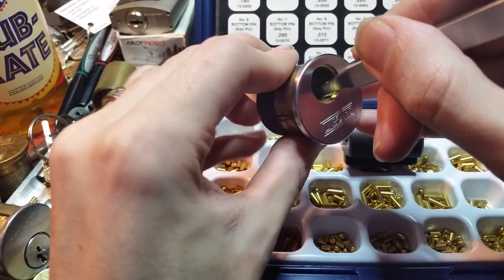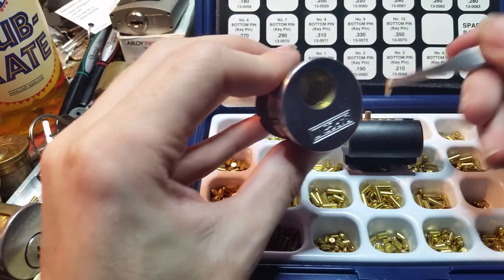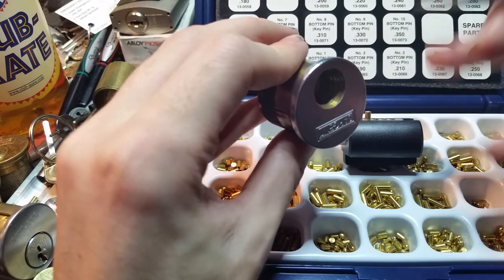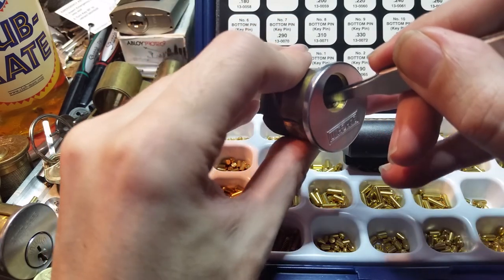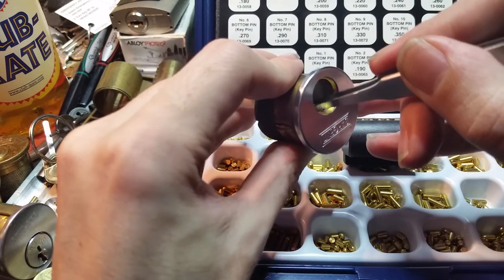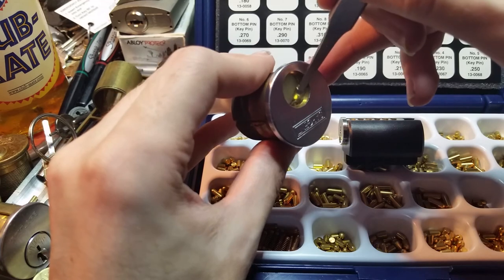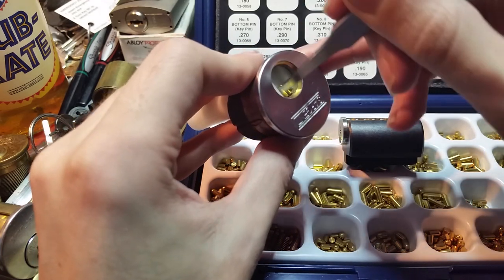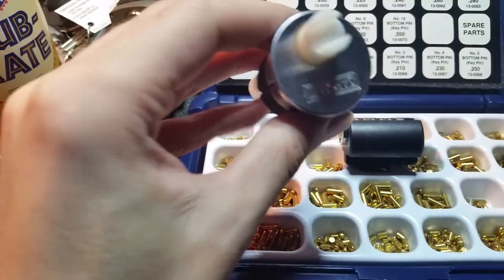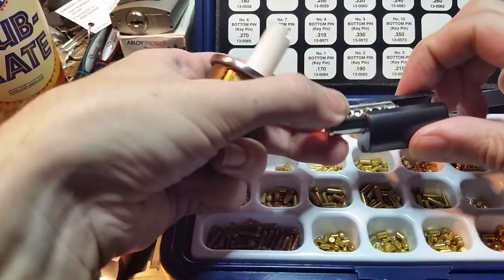Driver pins are usually flat on both sides, so it doesn't really matter which way up they are. Key pins usually are flat on one end and rounded or pointed on the other, so you need to be careful about which way up they face. Quickset is one of the only brands where their key pins are also double-sided, so there you don't have to care which way anything is facing. But Sargent doesn't work that way. We've now got all of the drivers and springs in there.